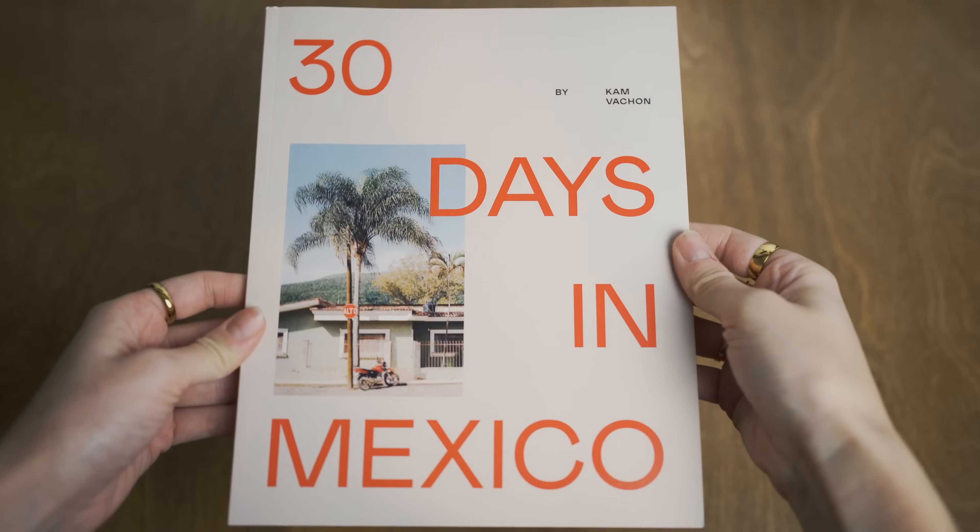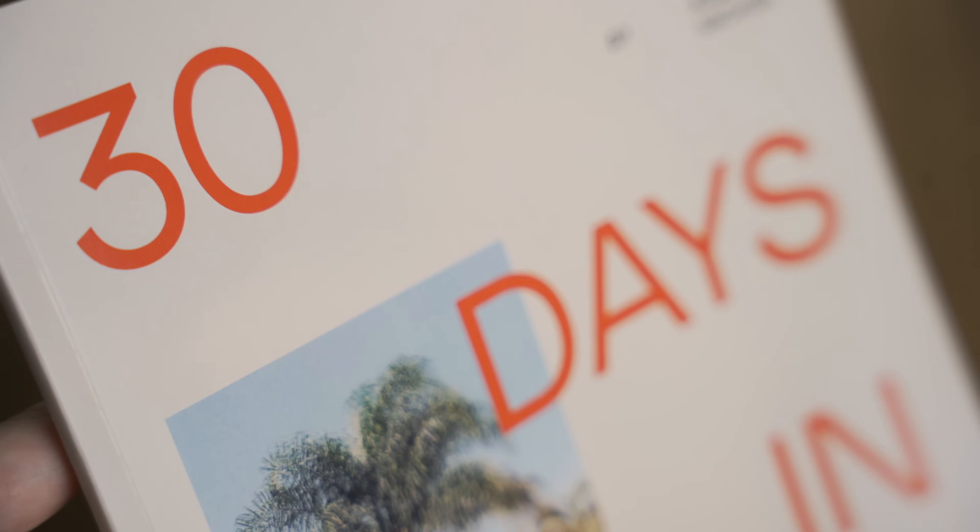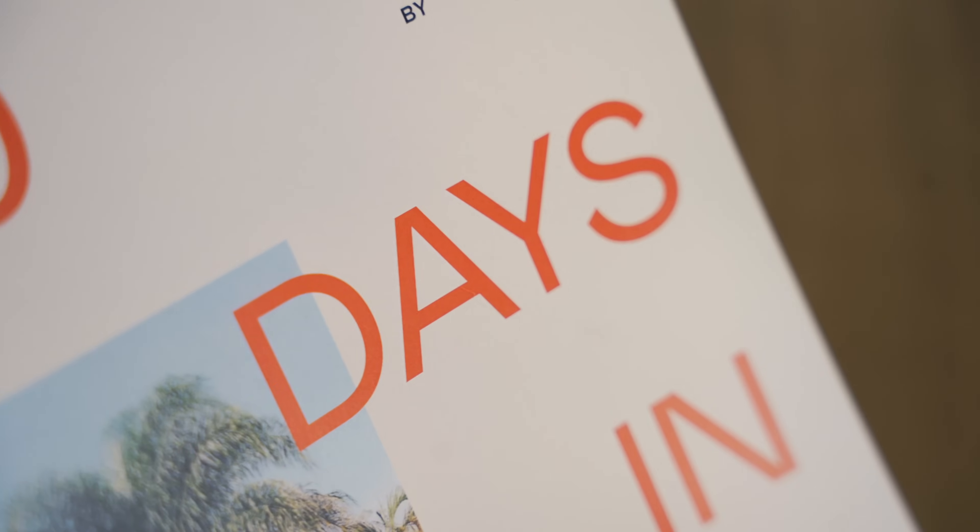Last year I created my first photography zine, '30 Days in Mexico.' It was such a big project for me and it brought me a lot of creative growth. In today's video I'm going to show you every step that I took to create the zine, and the goal is that by the end of this video you will be able to create yours.